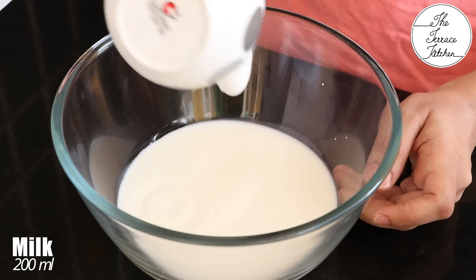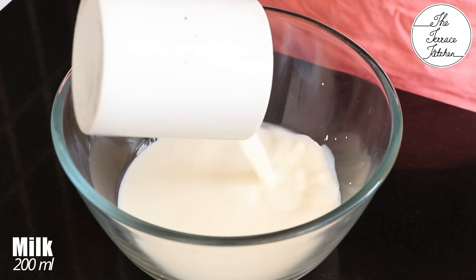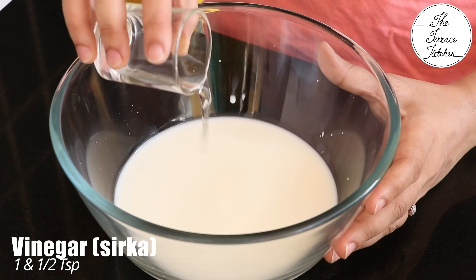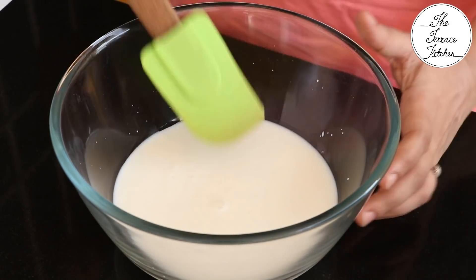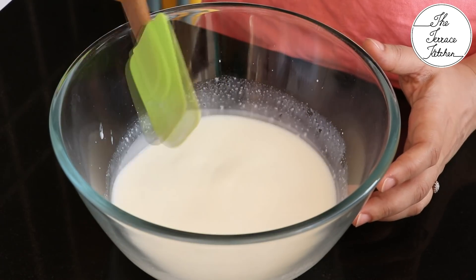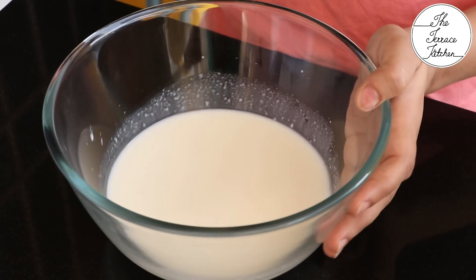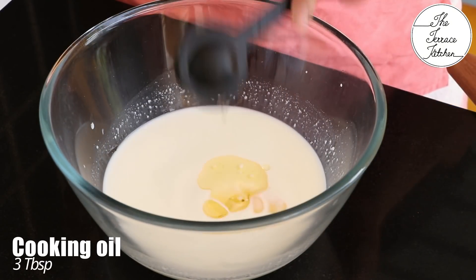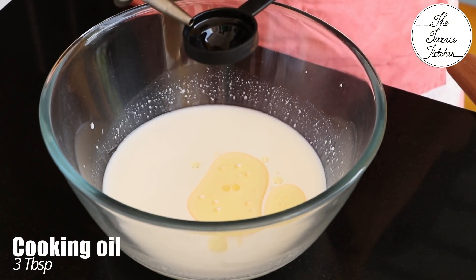Take 200 ml full fat milk — it should be warm or lukewarm. To this add one and a half teaspoon vinegar. Mix the milk and vinegar well and let this rest for 10 to 15 minutes. After that we're going to add three tablespoon cooking oil.